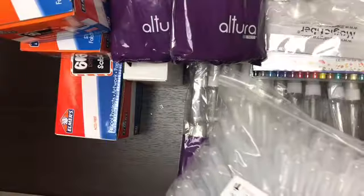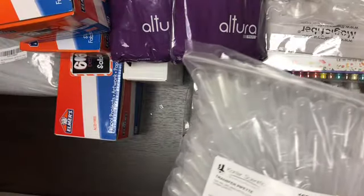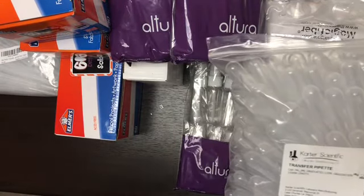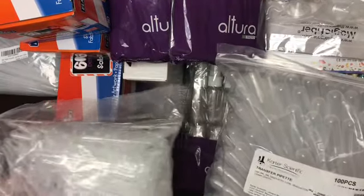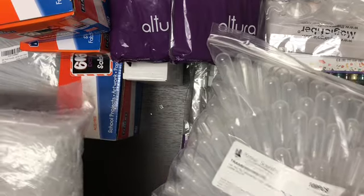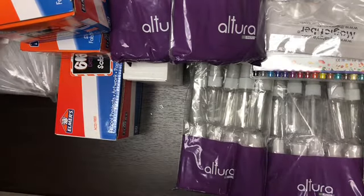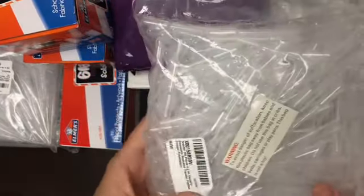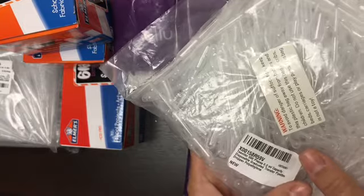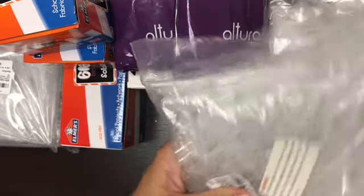I showed you those pipettes already — she also sent these pipettes, and wait, she also sent these pipettes and these are smaller. So we have different size pipettes: these are three milliliter — we have two sets of three milliliters, so there are a couple hundred of those. And then there's a whole bunch of these two-milliliter pipettes as well.